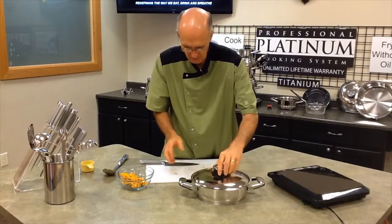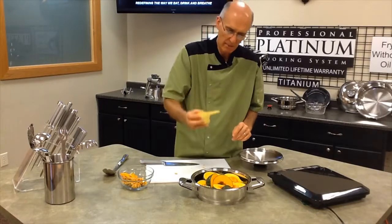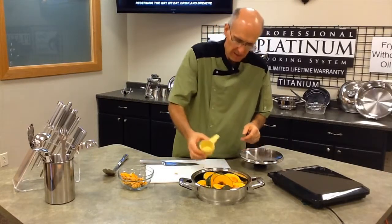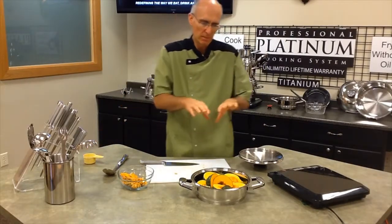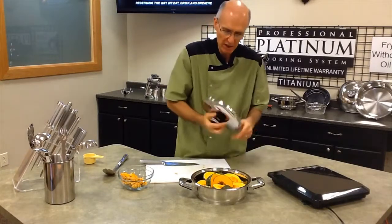Make sure the lid fits on there. Now I'm going to add one fourth cup of water. The reason I'm doing that is because squash is very dense and doesn't have much liquid, so I'm going to add the minimum amount of moisture needed to cook it.